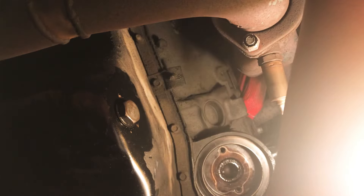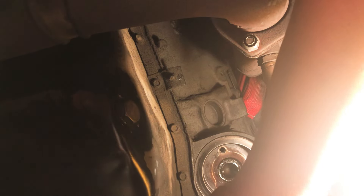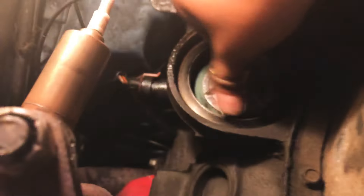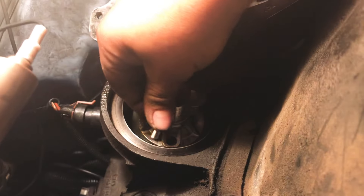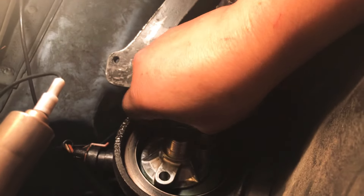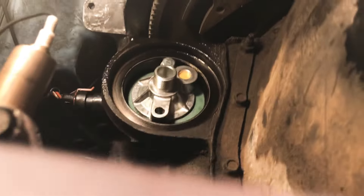We'll get the gasket — it's going to go right here. There's a gasket you'll need there. Here's the gasket, I'm going to fit this one down a little bit. Here's the gasket, here's the adapter. There's this one and here's the other one.